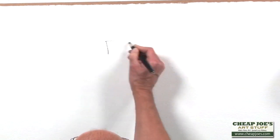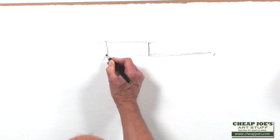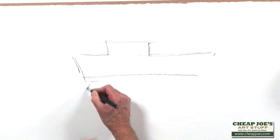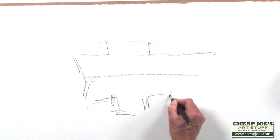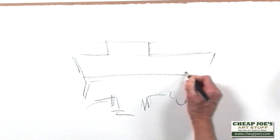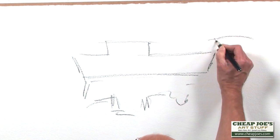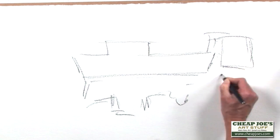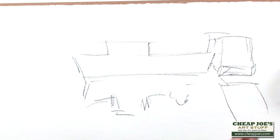So, let's say I have a boat. I'm going to use a real dark pencil here so you can see the line work. There's going to be another boat right over here next to it. And a dock — there's a dock shape here.